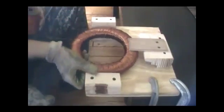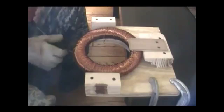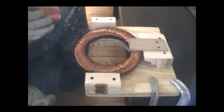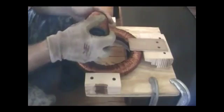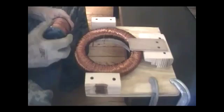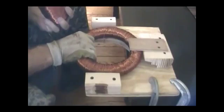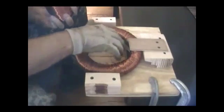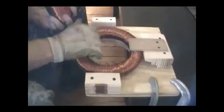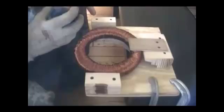That's so that when I set my current transformer down here to wind it, it allows me to pass my spool of wire through the middle of it. You can see that I have a block of wood on each side here to keep the transformer from falling off the plywood. And then I've got a block of wood back here — you can see how it's stepped so that as the current transformer gets thicker, I just pull it out and it continues to hold it in place so it doesn't flop around.